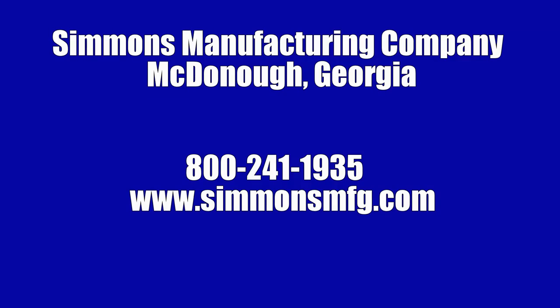If you have any further questions, please call Simmons at 800-241-1935 or visit SimmonsMFG.com.